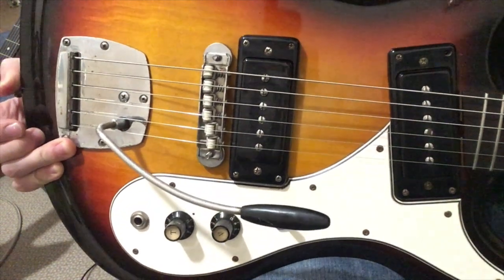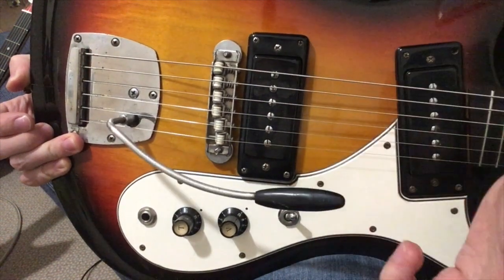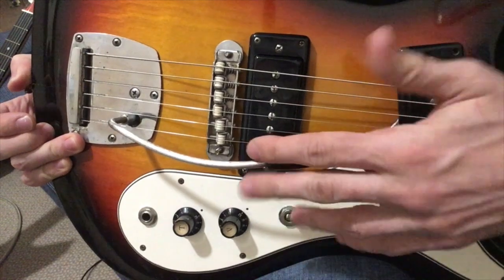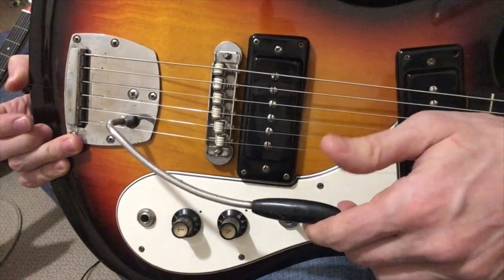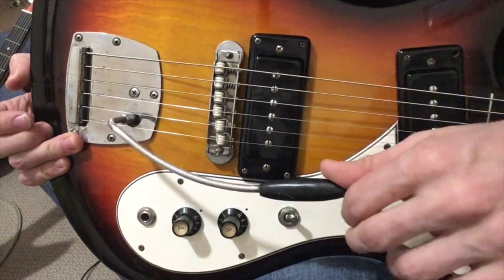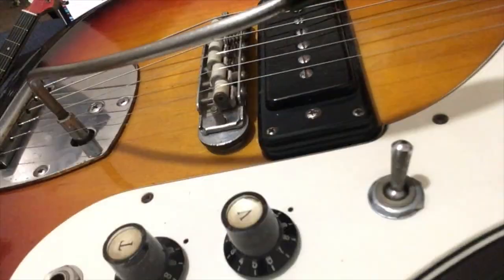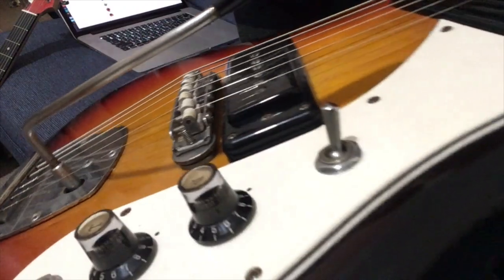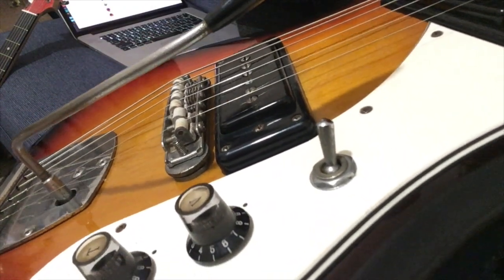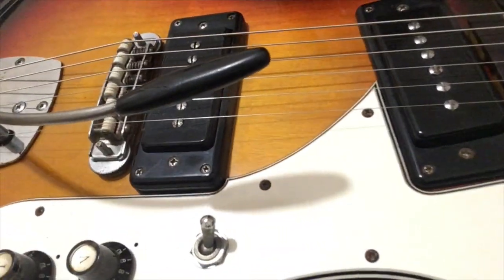I also figured that most people who don't talk about this — it's as simple as that — they don't have the tremolo arm, so they just don't know, because this tremolo arm is so hard to find and it's not standard, so nothing besides the original one will fit. And the bridge, by the way, is really similar to the Jazzmaster by design, but as you can see the strings stay where they are.